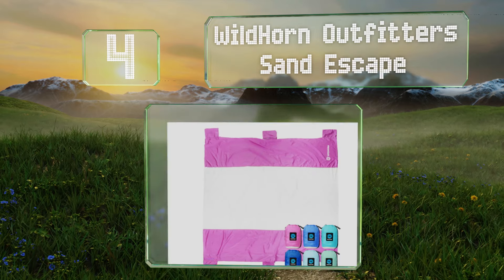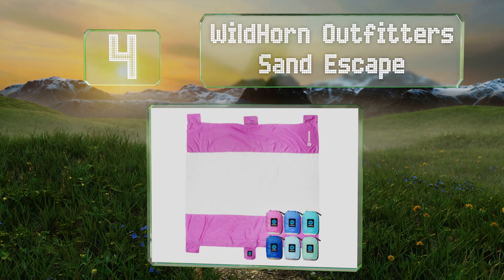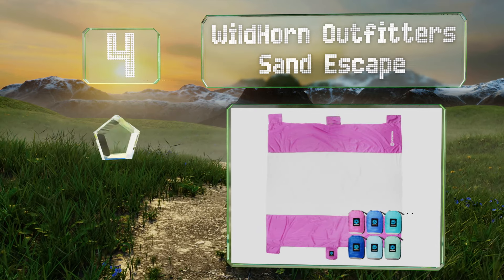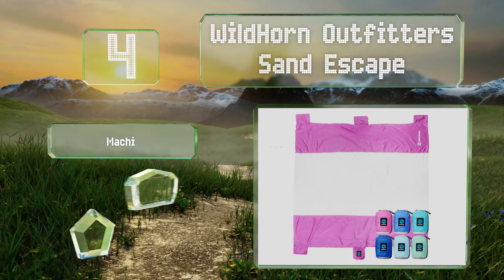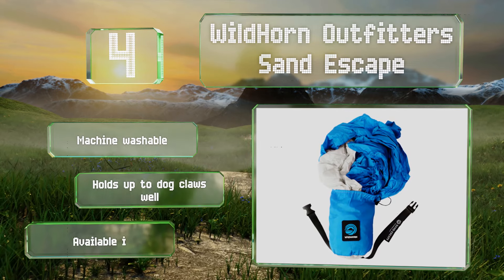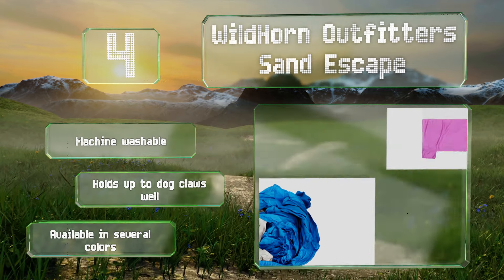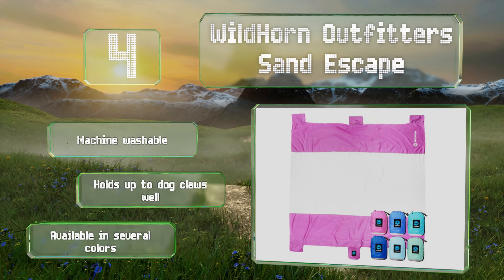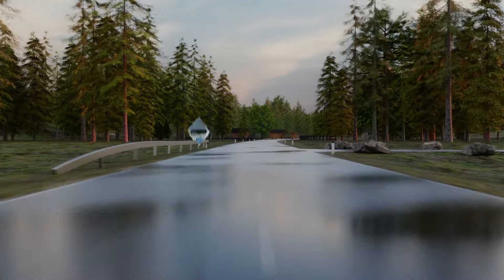At number four, thanks to its attached stuff sack that compresses to only six by seven inches, the Wildhorn Outfitters Sand Escape is highly portable. It expands to seven by nine feet when unfolded and has anchor pockets you can fill that also double as storage pouches. It's machine washable, holds up well to dog claws, and is available in several colors.